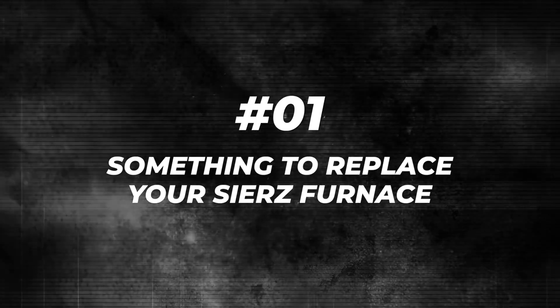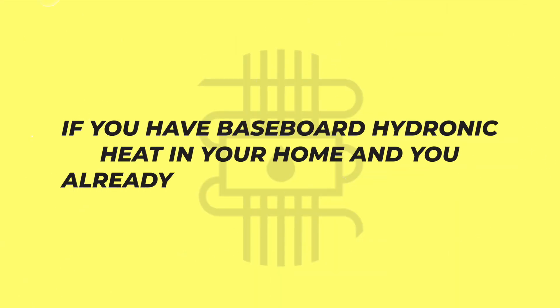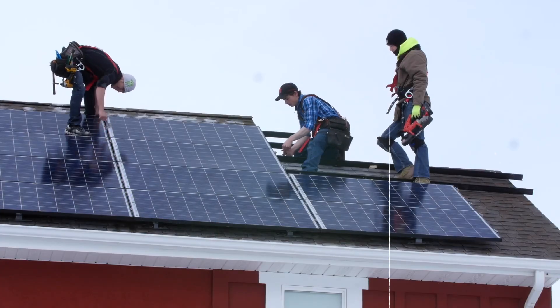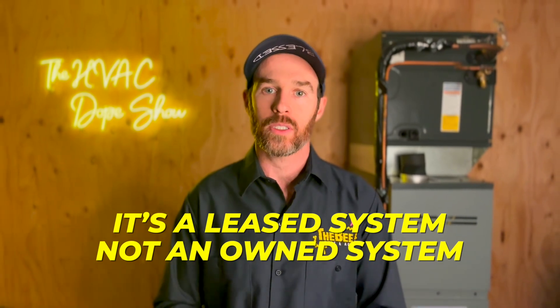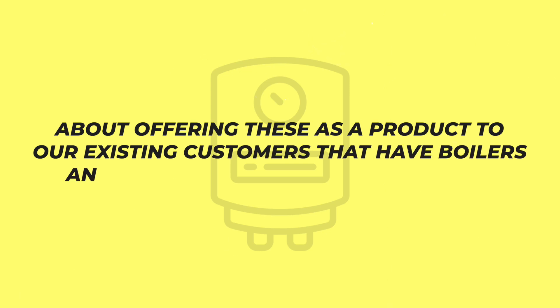If you have baseboard hydronic heat and already have a hydronic system, you could actually get an R290 monoblock heat pump — an air-to-water heat pump that could heat your water up to 75 degrees Celsius, which is about how hot you need baseboards to get in order to heat effectively. This would allow you to go electric and tap into the existing solar panel infrastructure on your roof. The caveat is that this technology is probably going to be difficult to find in the United States currently, but it will be coming here soon.